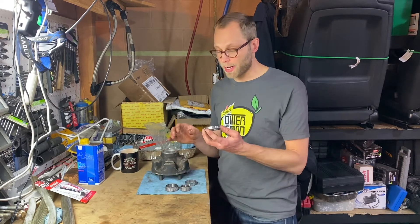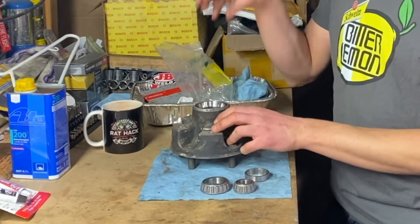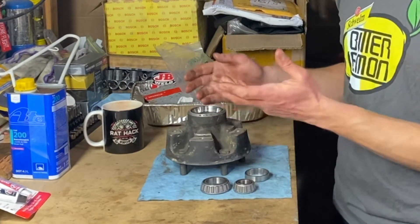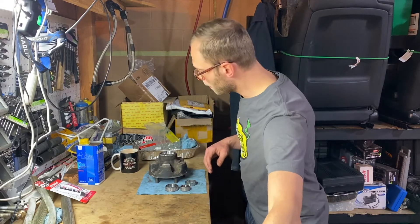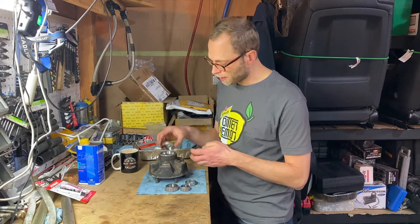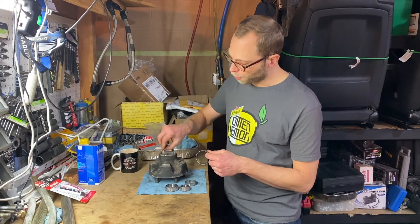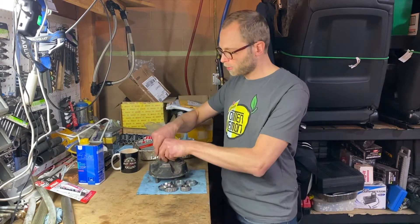Pressing in the race would be as simple as lining it up and figuring out a way to get it in. My first recommendation is to get yourself the perfect tool to press on this race — and in my opinion that is simply an old race. What I've got here are essentially the same races from a previous bearing job that I've ground down enough that they fit in the hole without interference, meaning they can never get stuck in there. Now watch me get it stuck.